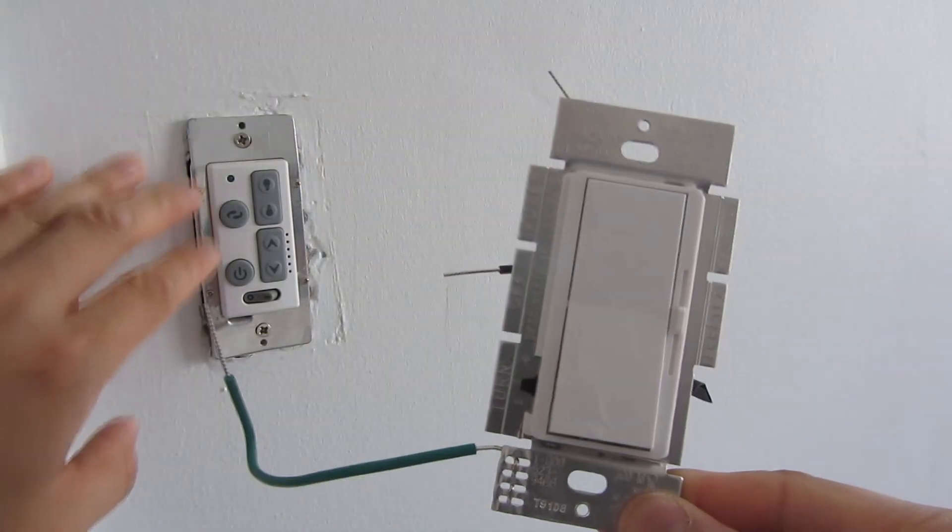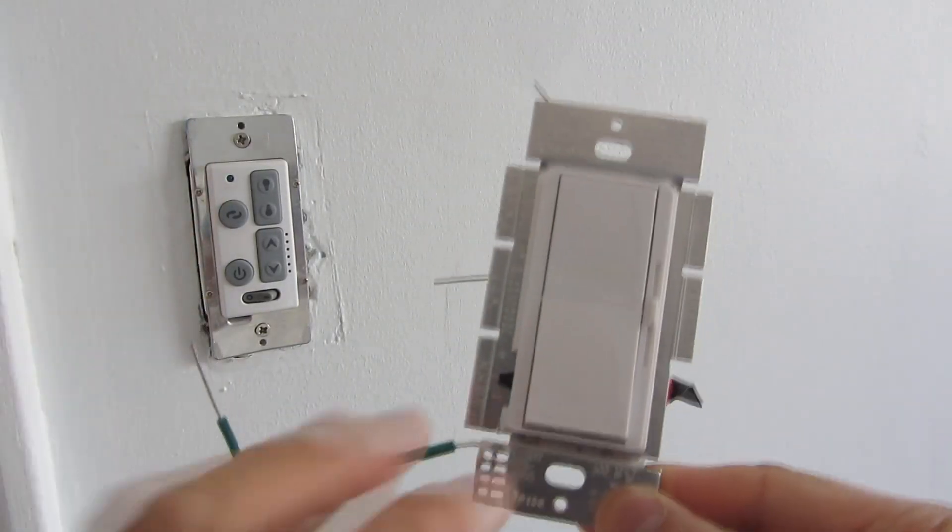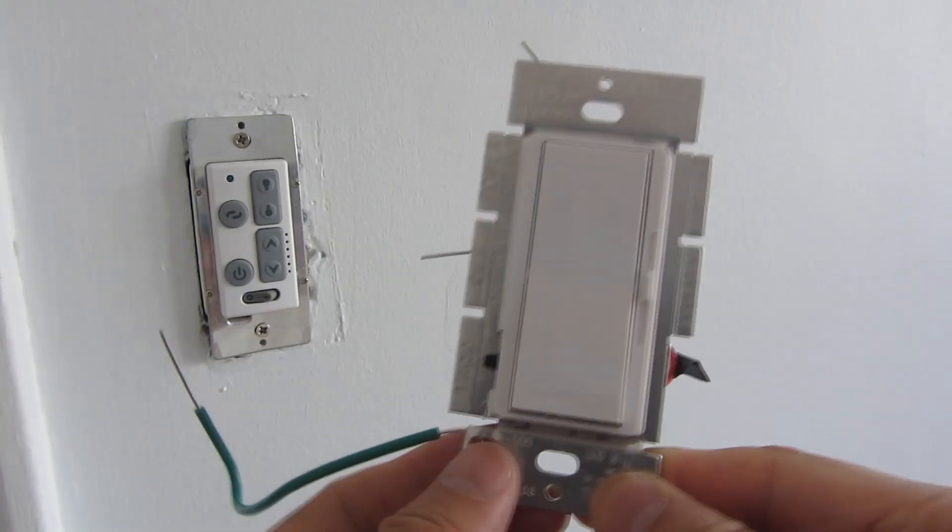Hi, so I'm going to be replacing this light switch — actually a fan light switch — with this Lutron Diva CL dimmer.